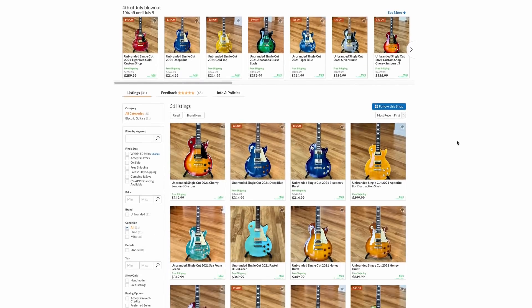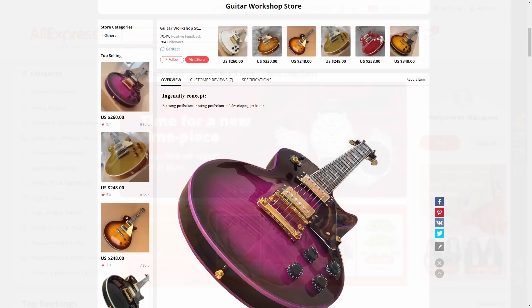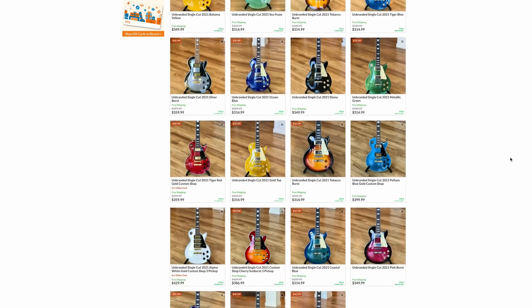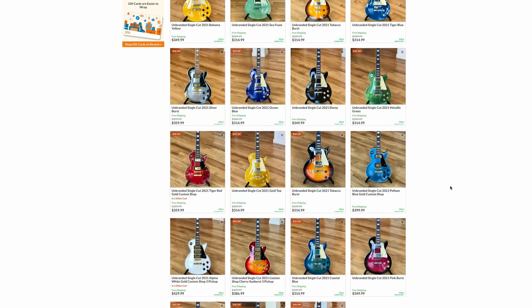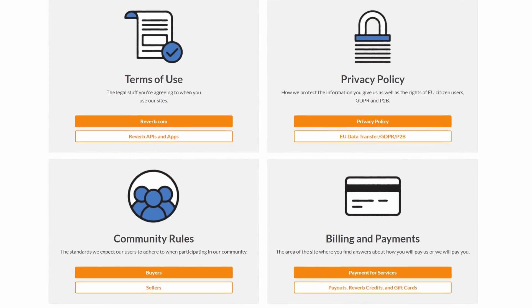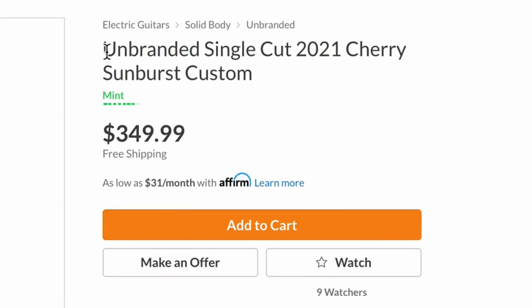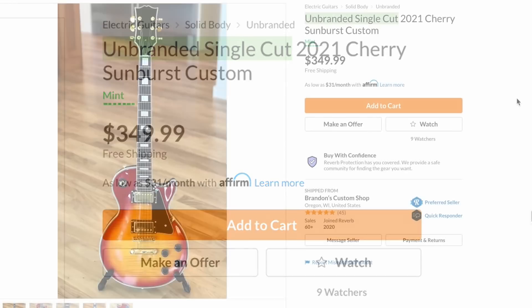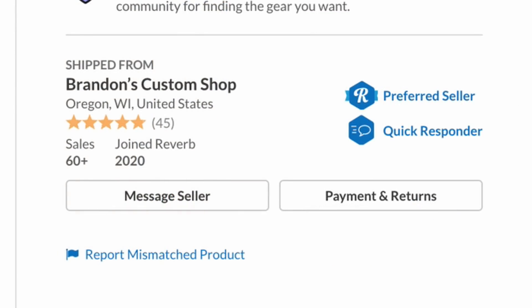What I believe is happening here is he's placing bulk orders on AliExpress of all these different colors and listing them on Reverb. I tried reporting a few of these to see if Reverb would take them down - a few they did, the others they did not. Technically he's not breaking any Reverb rules because he's not calling it a Gibson Les Paul Custom - he's listing it correctly as 'unbranded single cut.' As soon as he'd put 'Les Paul' in the title, Reverb would kick him out, so he's got a loophole where he's sold at least 60 of these.